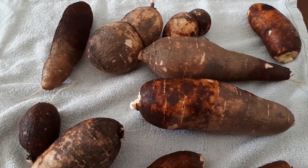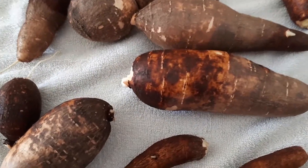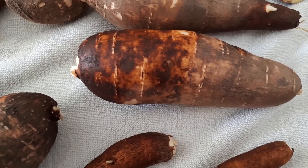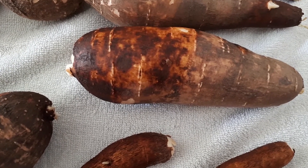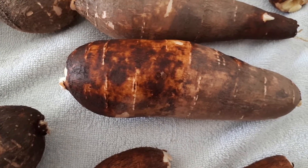Harvesting cassava tubers, also known as yucca or manioc. It's a perennial evergreen, or in cold weather it becomes a little bit deciduous. It can grow in a variety of climates.